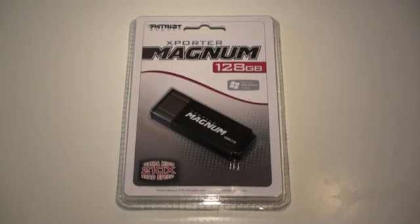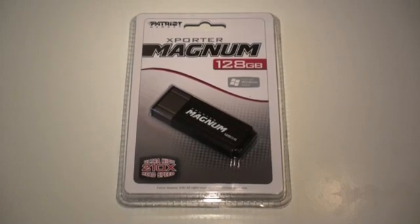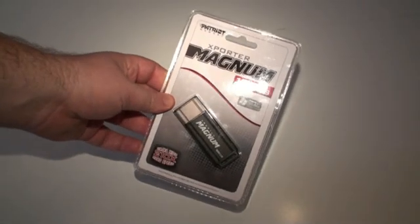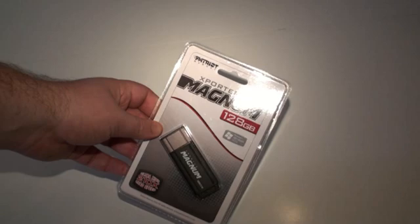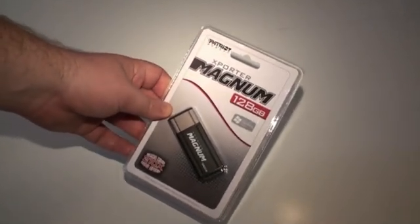Today we present another Tweaktown video review of the Patriot Exporter Magnum 128GB pen drive. First, we get a look at the packaging that Patriot has used with the Exporter Magnum 128GB.